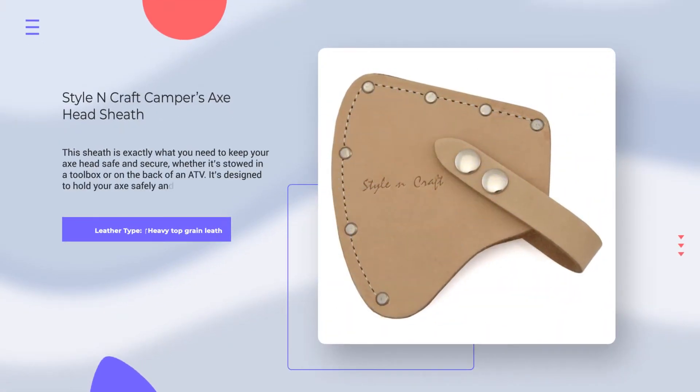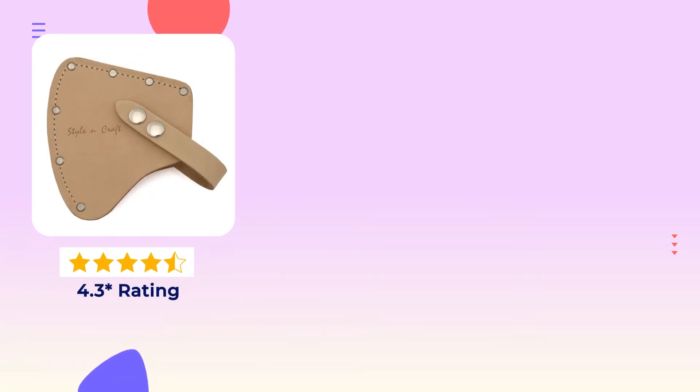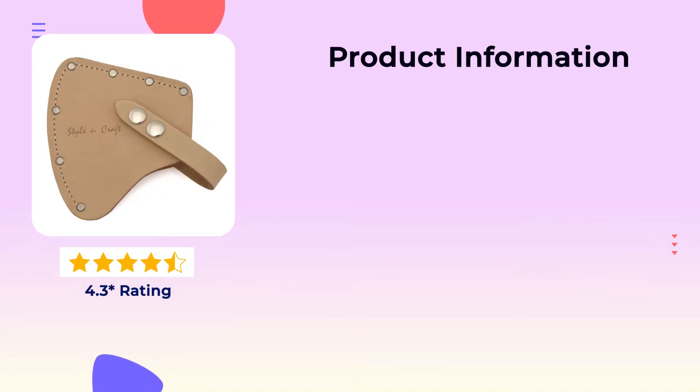Number 1. Style & Craft Camper Axe Head Sheath. Leather Type: Heavy Top Grain Leather. Rating: 4.3 out of 5.